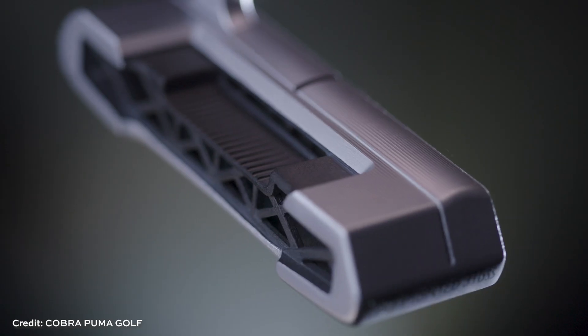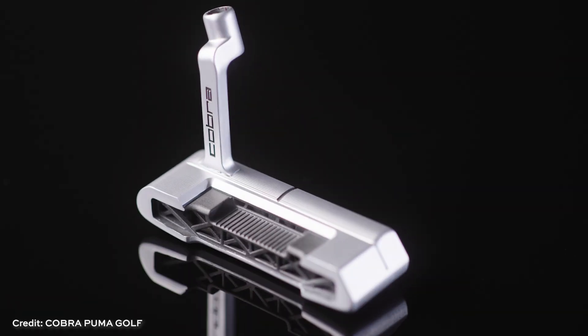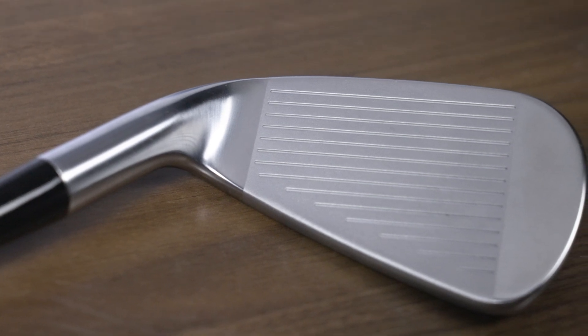Cobra Puma Golf has been using additive manufacturing for a while. There was an earlier 3D printed product, a putter, made by binder jetting — we covered that and will put a link in the show description. That was, among other things, kind of an exploratory project, figuring out additive manufacturing for production. As far as fully leveraging the potential of additive manufacturing for a significant design change and significant performance improvement, this club is a striking example of that.